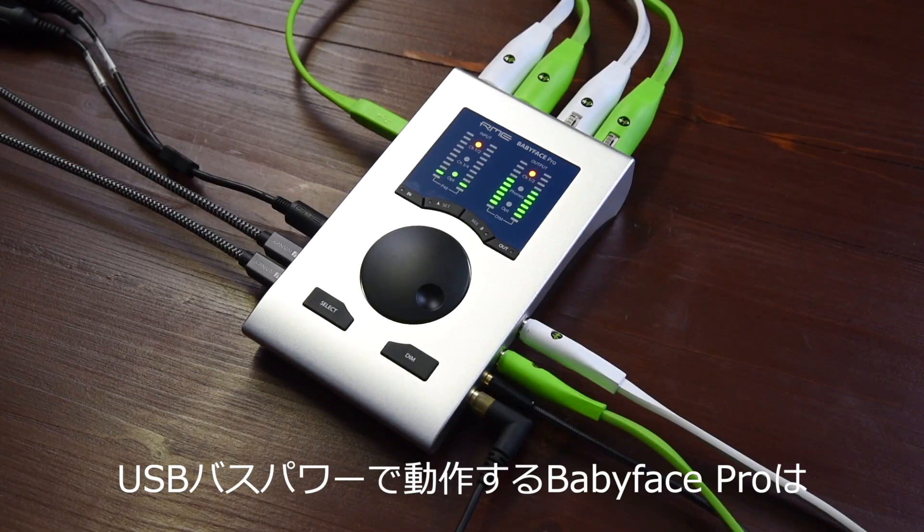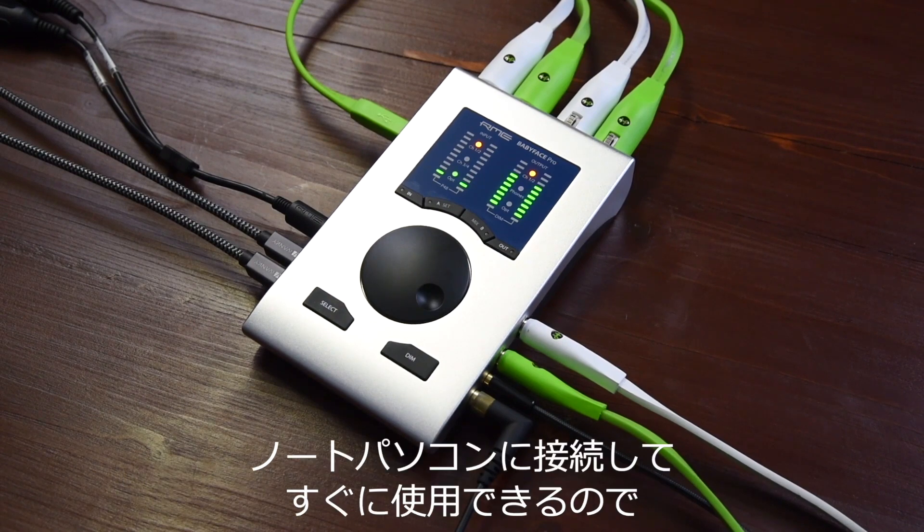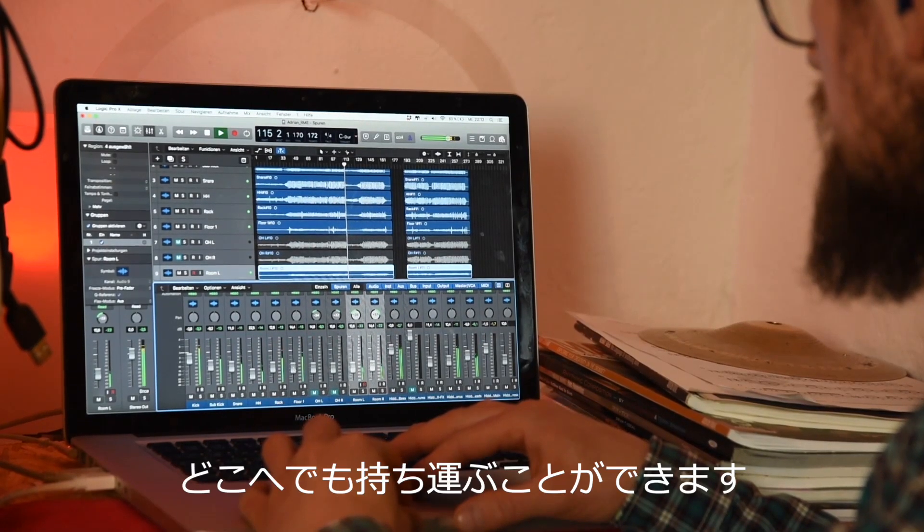The Babyface Pro is also bus powered via USB, so you can take it anywhere you want, hook it up to your laptop and you're ready to go.